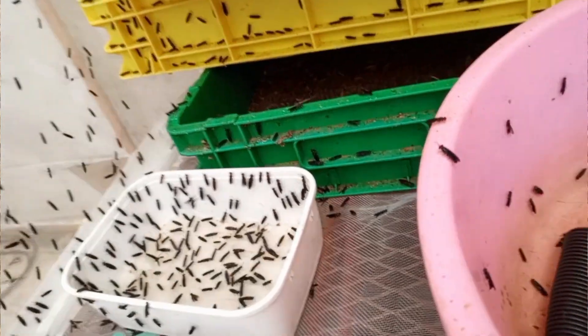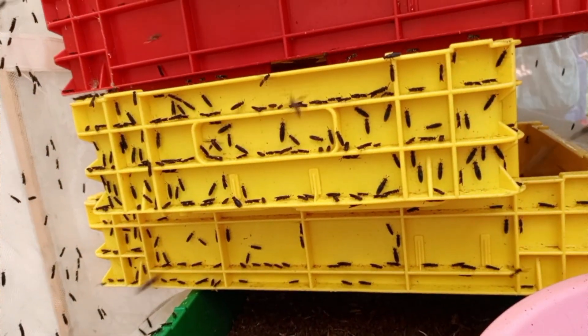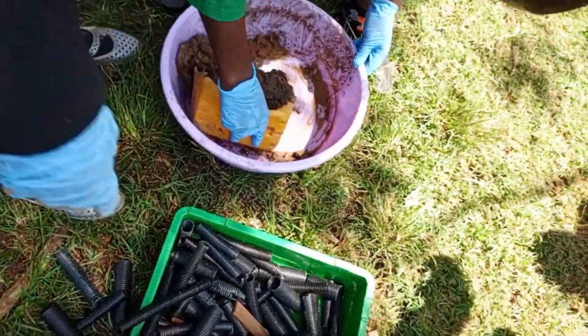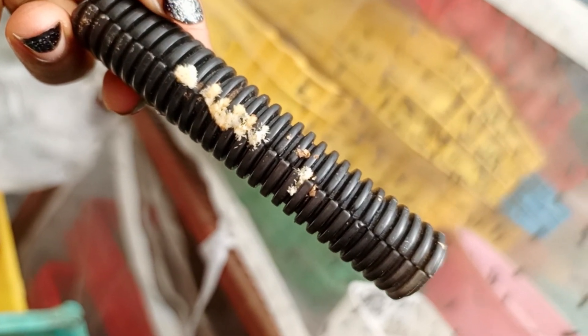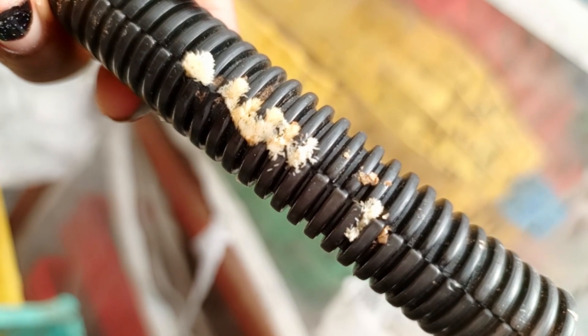The eggs are laid by a mature female black soldier fly. The female lays about 500 to 1,000 eggs in a decaying organic matter called bait. The eggs are yellow in color if fertilized and small in size, about one millimeter. The eggs hatch into larvae in about three days.